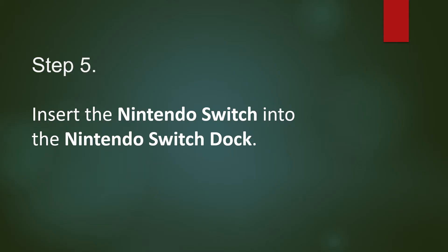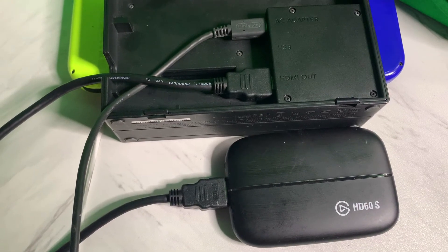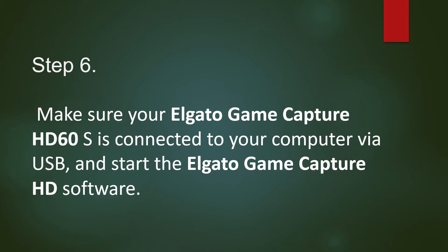Step 5: Insert the Nintendo Switch into the Nintendo Switch dock. Step 6: Make sure your Elgato Game Capture HD60S is connected to your computer via USB and start the Elgato Game Capture HD software.